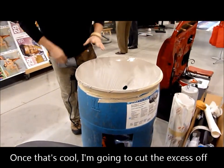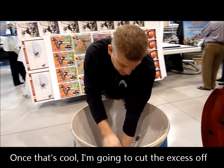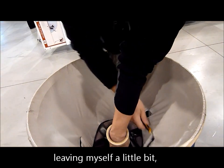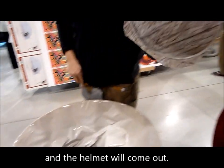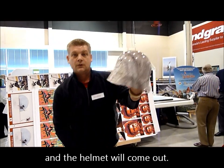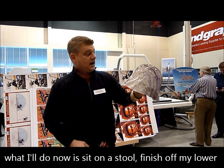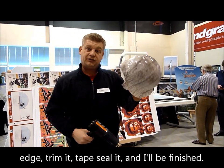Once that's cool, it's going to leave time to cut the excess off — leave myself a little bit — and the helmet will come out. To your left is a helmet that's fairly finished. What I'll do now is just sit on a stool, finish off my lower edge, trim it, tape seal it, and I'll be done.